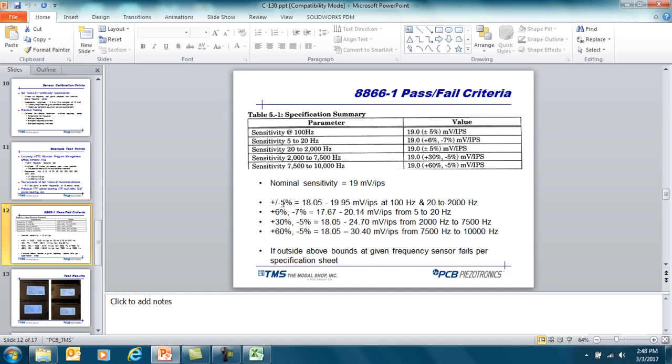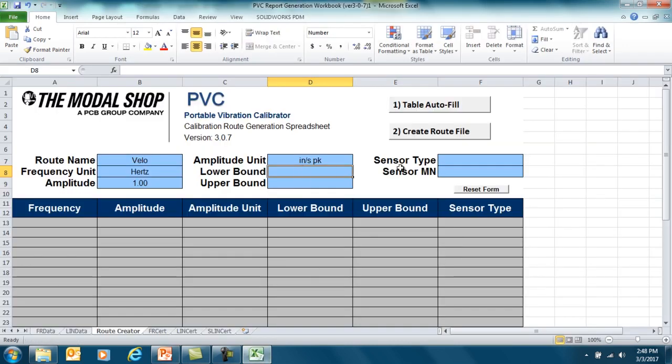For the signal to be down five percent, the output will be 18.05, and for it to be up five percent, the output will be 19.95. Those are the values I'm going to use for my upper and lower bounds. If the sensitivity is outside of that range, the sensor fails the calibration test. We're going to choose voltage as our sensor type — we would choose ICP for an accelerometer, but this is a velocimeter, so we choose voltage. The sensor model number is 7310.